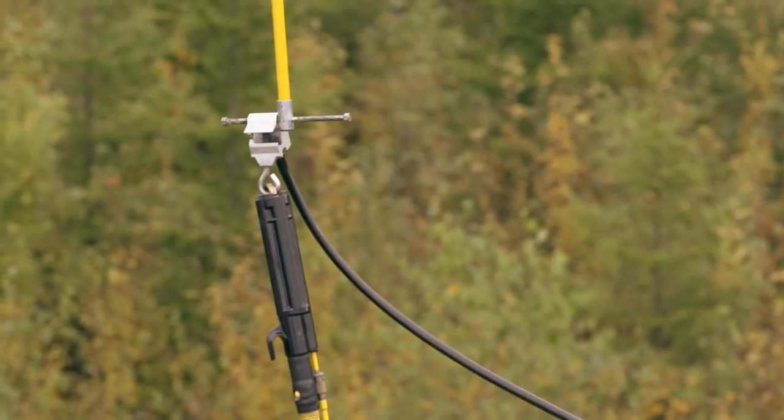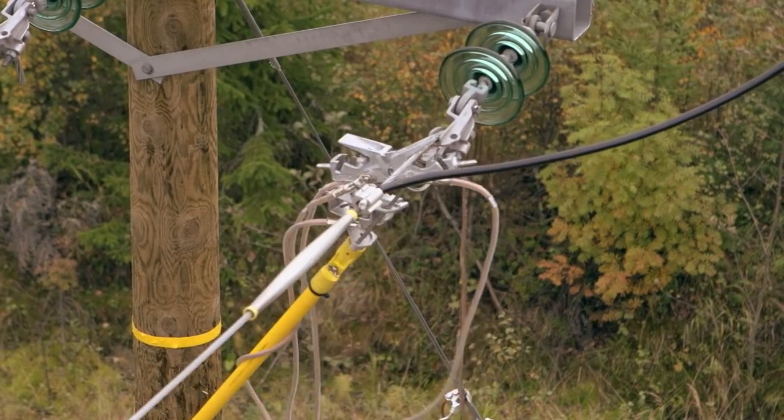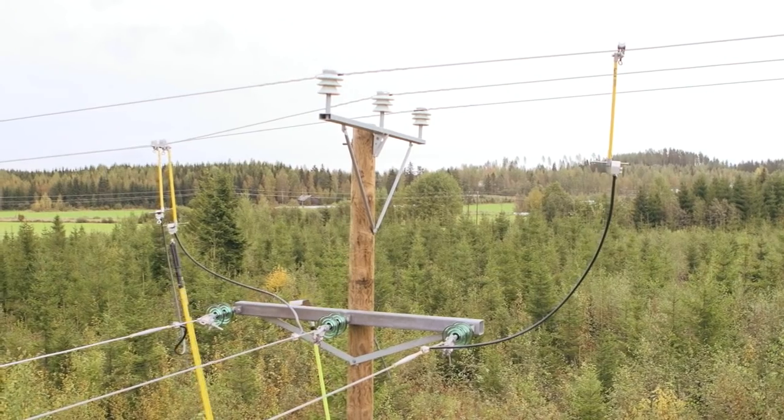Live line work enables productive and efficient operations in the field of electricity distribution. It also aids in keeping the price of electricity reasonable.